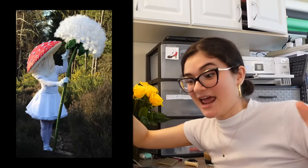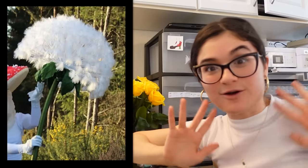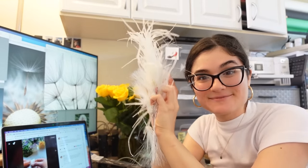We have hope! Bellberry Cosplay here to save the day. She posted a tutorial on TikTok where she makes a giant dandelion by brushing out yarn, and it looks so good. So scrap all of the previous methods — we're trying the Bellberry Cosplay yarn method.